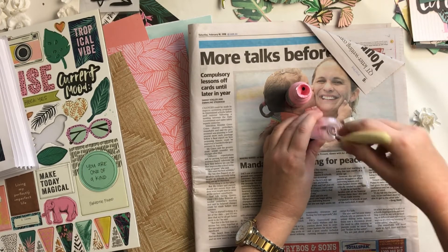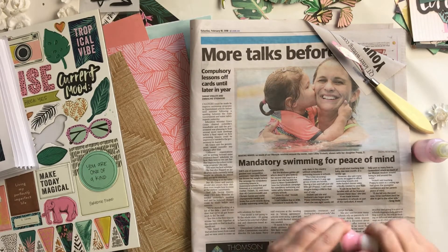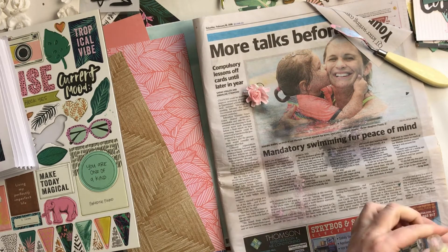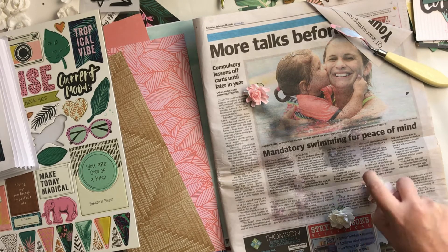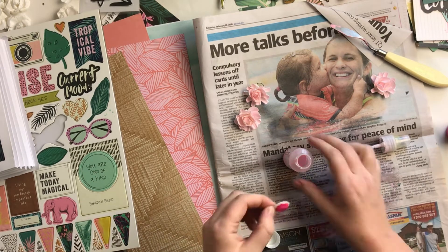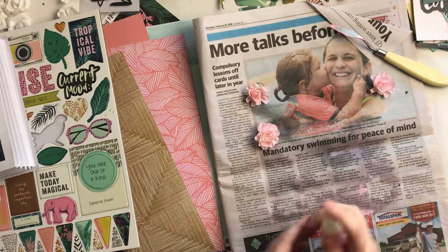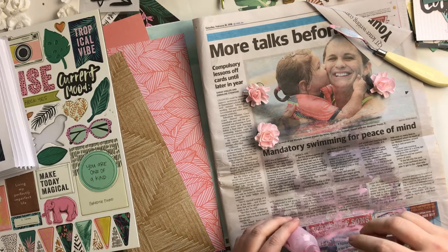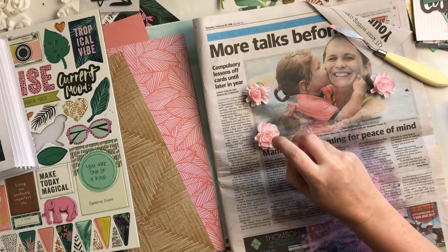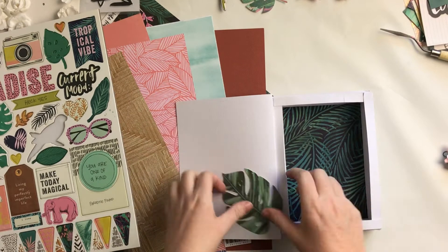I decided to get out the paints from the mixed media kit and I used the light pink with a bit of water in a spray bottle — just a couple of little scoopfuls of paint with maybe a centimeter of water in the bottle. I sprayed three of the flowers with the light pink, and then I wanted a little bit of contrast so I added in a bit of the dark pink paint — I think it was Bubble Gum — and sprayed that not all over the flowers, just in a couple of little patches so there was some variation of color. Then I dried them with my heat gun so I could use them straight away.